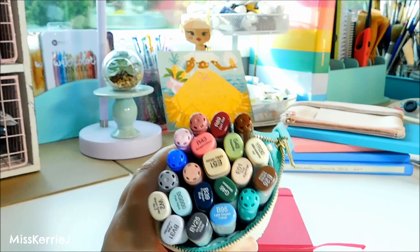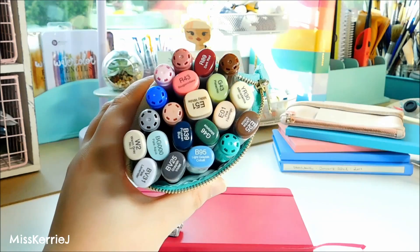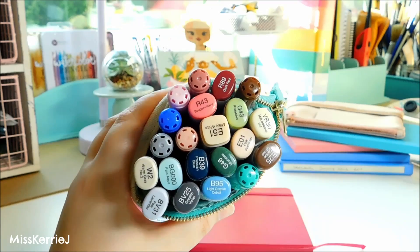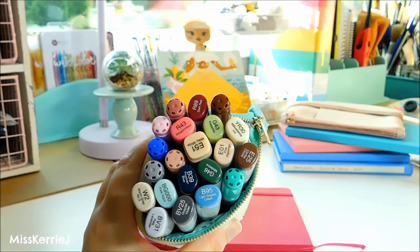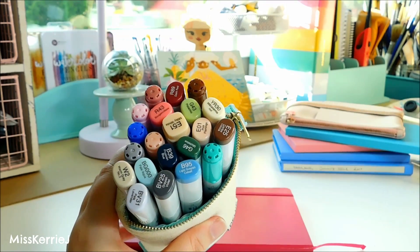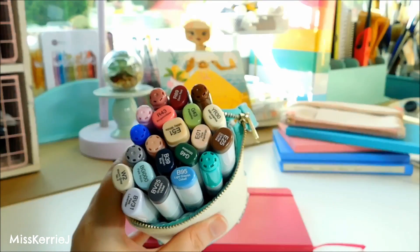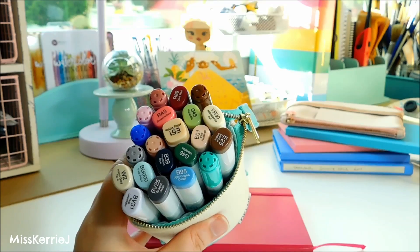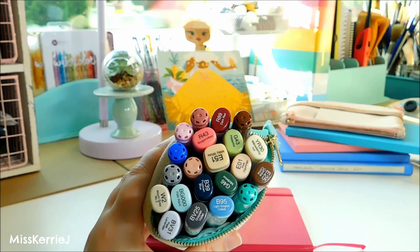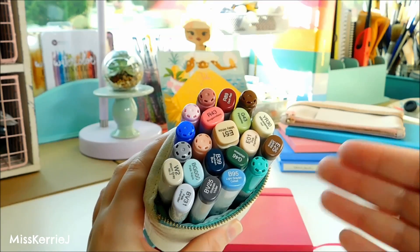That's all the markers in the pencil case! Thank you guys so much for watching. If you'd like to know anything more about the colors I talked about, feel free to leave a comment below. I'd also love to hear what's in your pencil case — let me know what you carry with you to make art, because it sometimes inspires me to try new things. Give the video a like, it really helps support my channel, subscribe if you haven't already, and I'll see you guys next week!